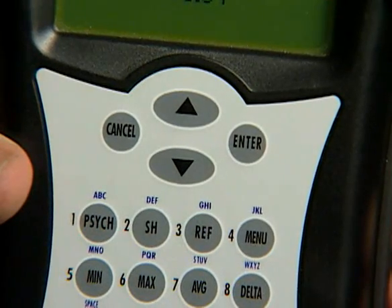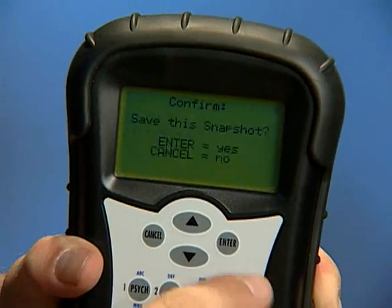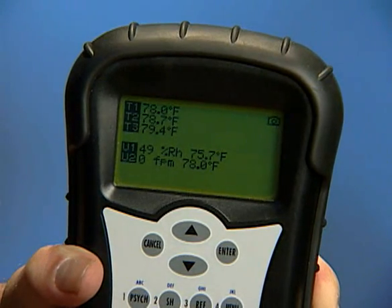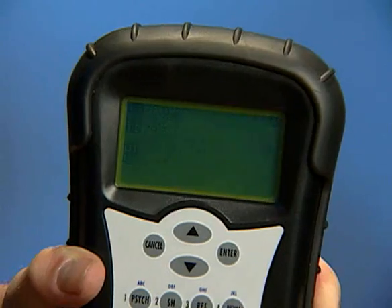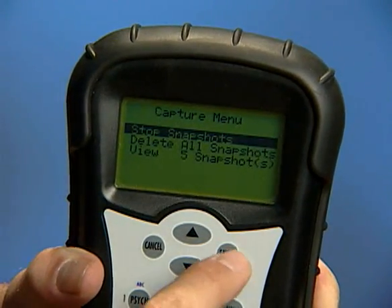To take a snapshot, press the Enter button and enter again to save. Up to 100 snapshots can be stored in the MFM300. To stop using the snapshot feature, go back into the main menu, select Capture, and select the item named Stop Snapshots.